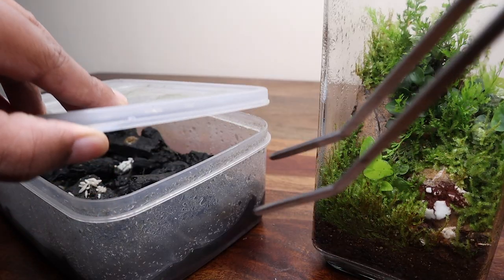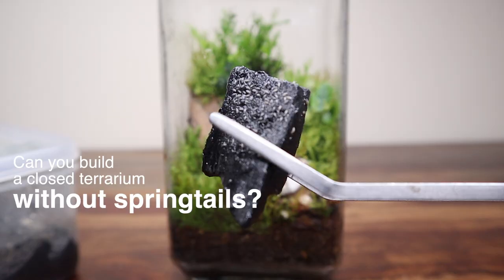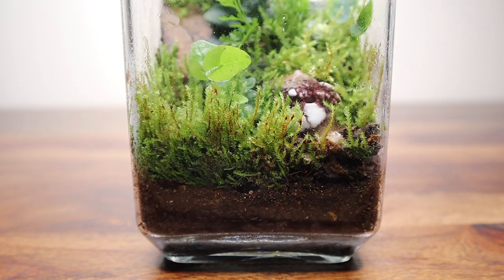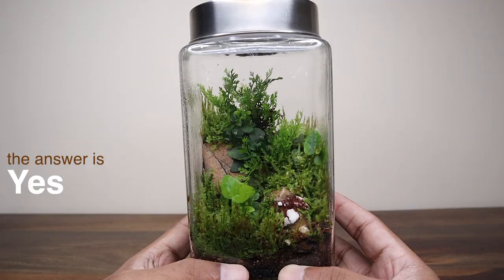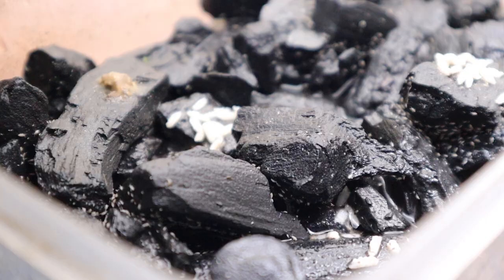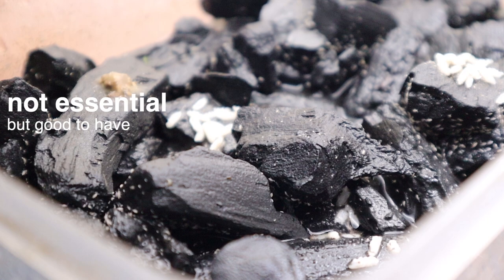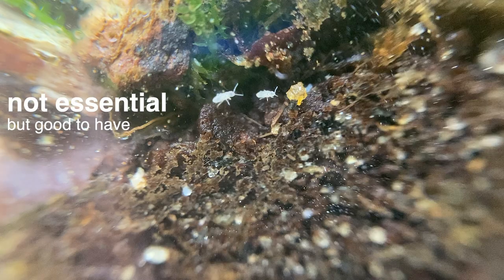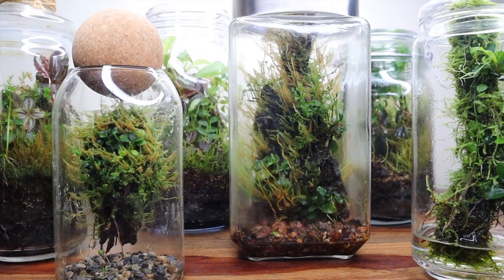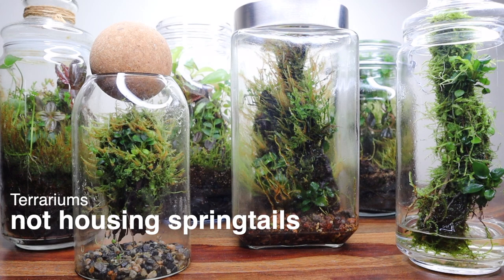A question I am often asked is: can you build a closed terrarium without springtails? The short answer, in my experience, is yes. I have always maintained that springtails are not absolutely essential for closed terrariums, but they are good to have. Over the years I have built several terrariums which do not house springtails and they are all doing extremely well.